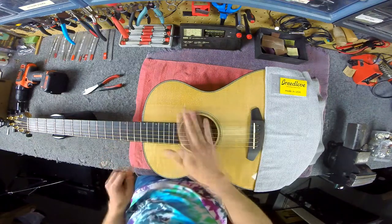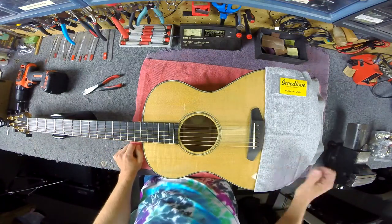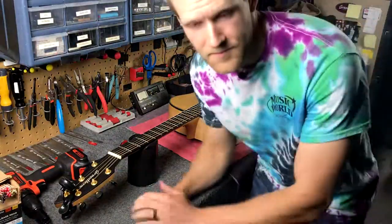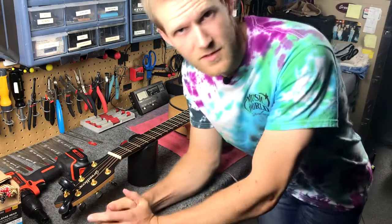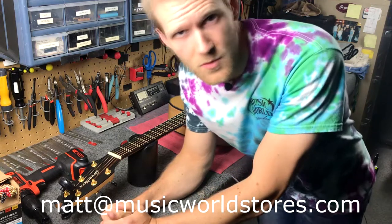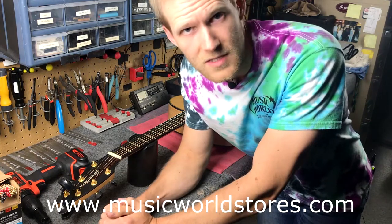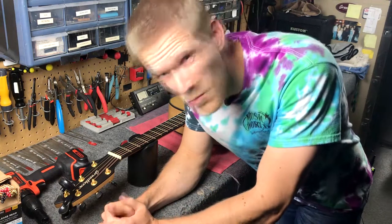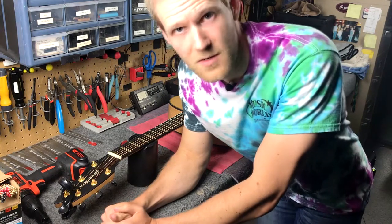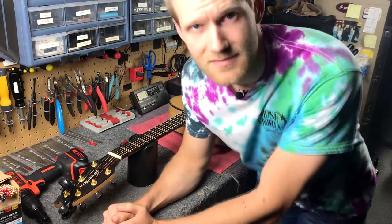All right, so there you have it. In a nutshell, that's how you change strings with the pinless bridge system from Breedlove Guitars. If you have any questions, feel free to email us at matt@musicworldstores.com, or visit our webpage at musicworldstores.com or our Facebook page. Thanks for watching. Hopefully this is a little bit of help if you have a Breedlove or any pinless bridge guitar. Keep making music — talk to you soon.